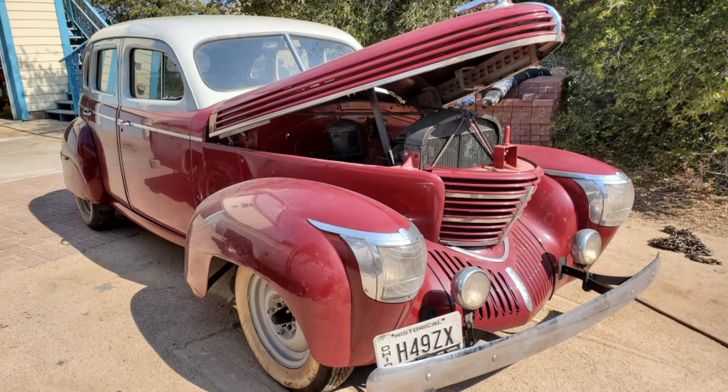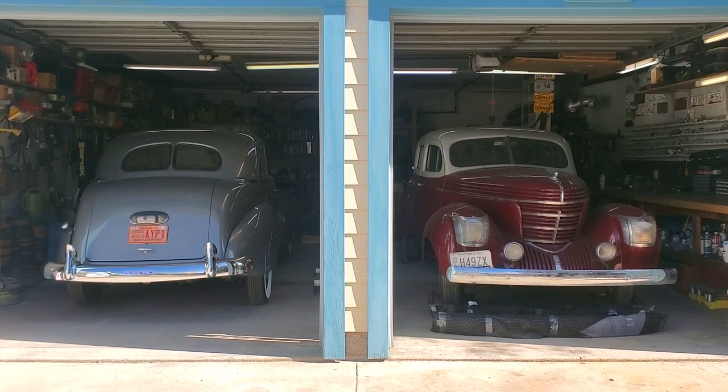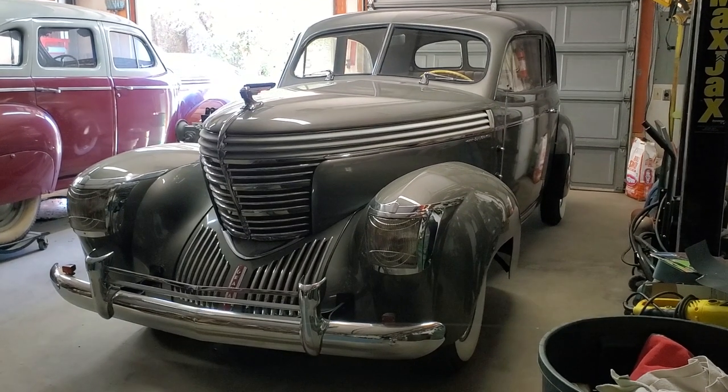This is a 1939 Graham Sharknose that was delivered a few days ago to Custom Replications for a complete restoration. It's one of four 1939 Grahams at Cars Plus — the other three belong to us.